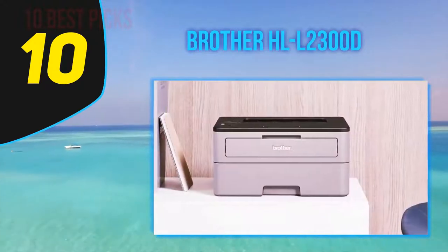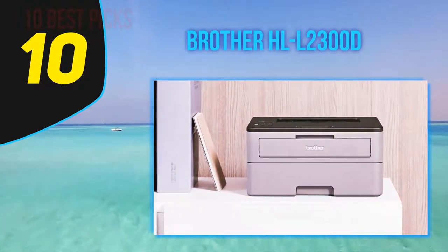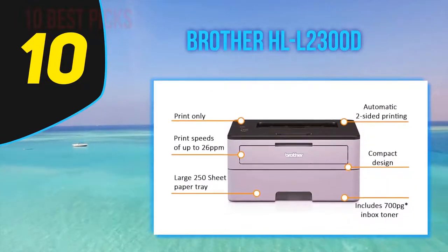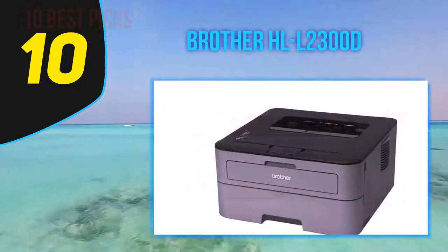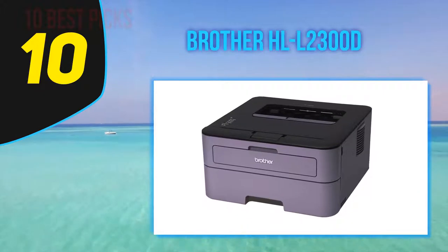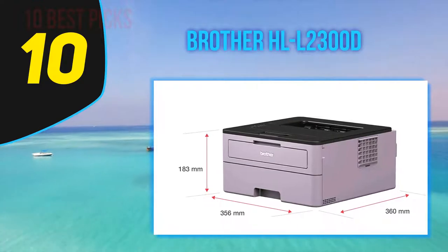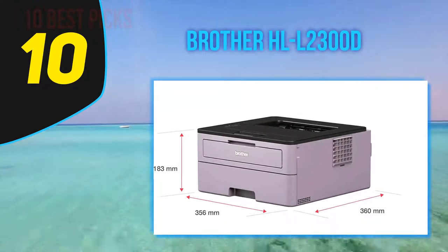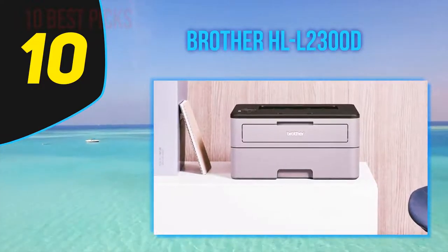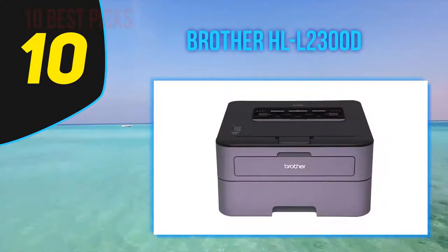Output quality: after you complete installation you get a variety of printing options including toner save mode as well as reduced paper curling. You can select the default print output quality of 600 DPI or choose 300 DPI or HQ 1200 mode, capable of delivering up to 2400x600 DPI. You also have the option to choose between single and double-sided printing. The Brother HLL 2300D is small, compact, and cheap, offering quick double-sided printing — good value for money.